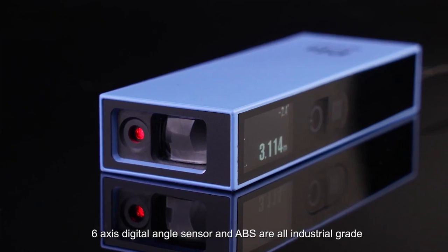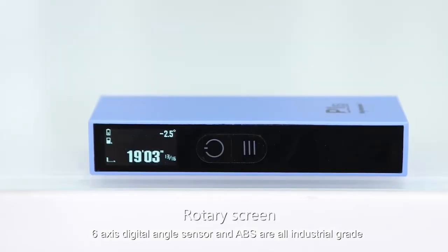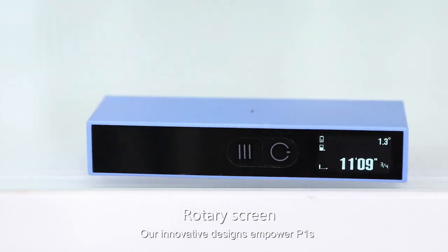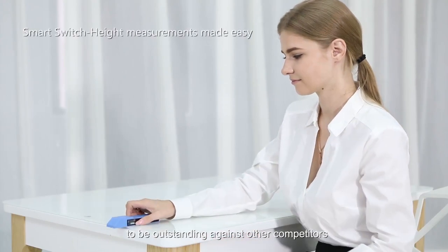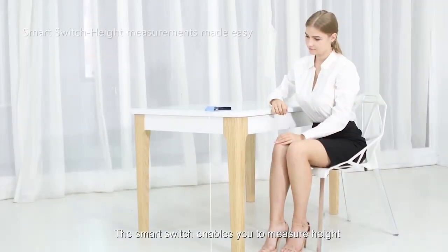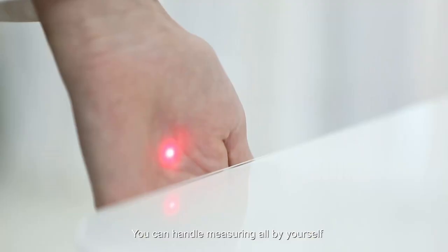The 6-axis digital angle sensor and ABS are all industrial grade. Our innovative designs empower the P1S to be outstanding against competitors. The smart switch enables you to measure height, which has never been so easy. With the timing mode, you can handle measuring all by yourself.